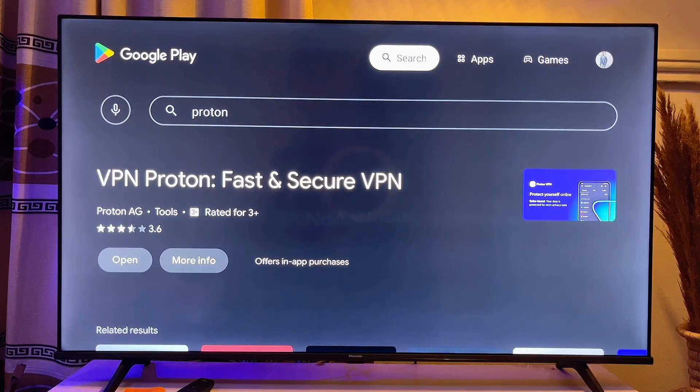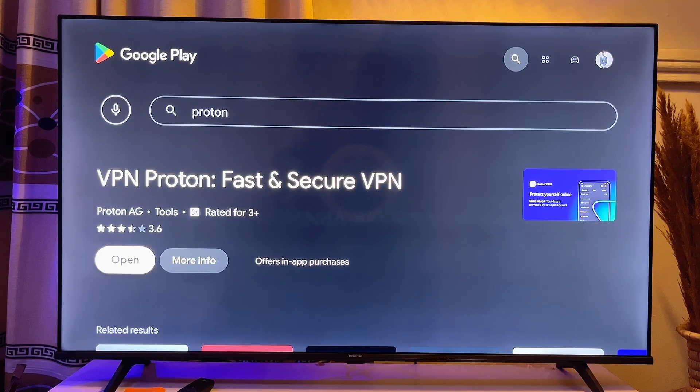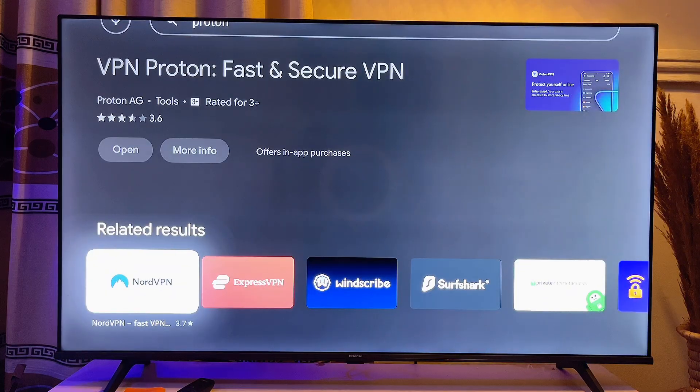There are other VPNs you can check out as well. If you go to the Google Play Store, you can find other VPNs available — some of which can be free. Just try them out and check which ones you can use for free. For Hisense Android TVs, this is basically how you can install and use VPNs without any issue.